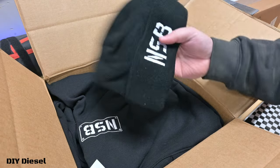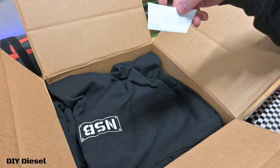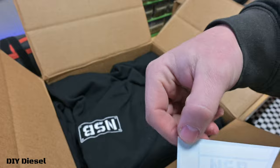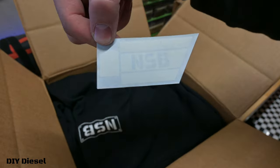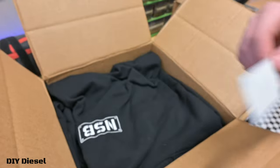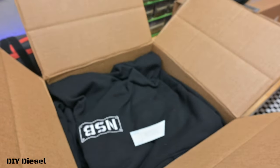And we've got the hoodie - nice! Another small decal - oh, that is sick! That is a sweet decal. It is an exhaust tip decal - that is freaking sweet. It's a spinning image of my exhaust tip from them - I actually have it off right now.